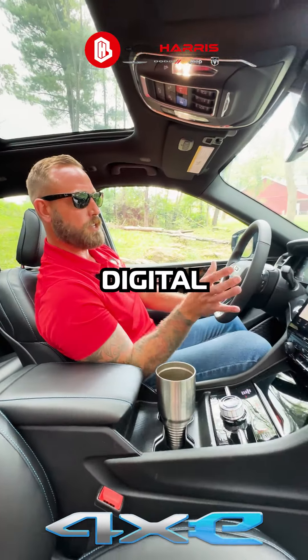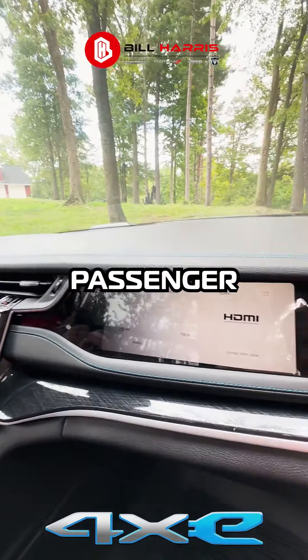There's a digital screen, digital dash, digital side, and a passenger screen as well.